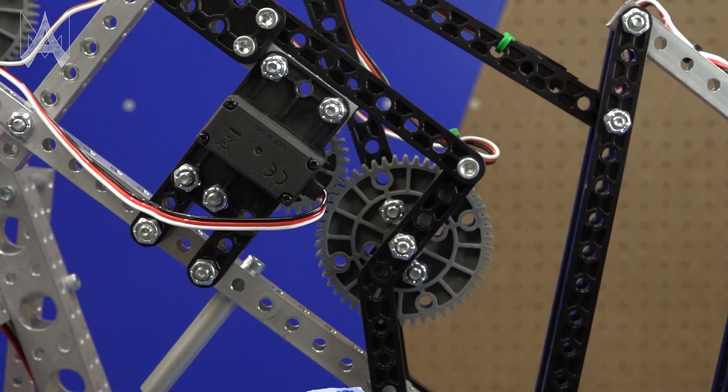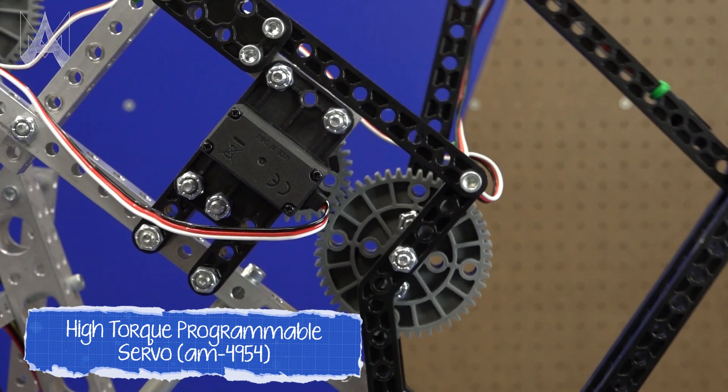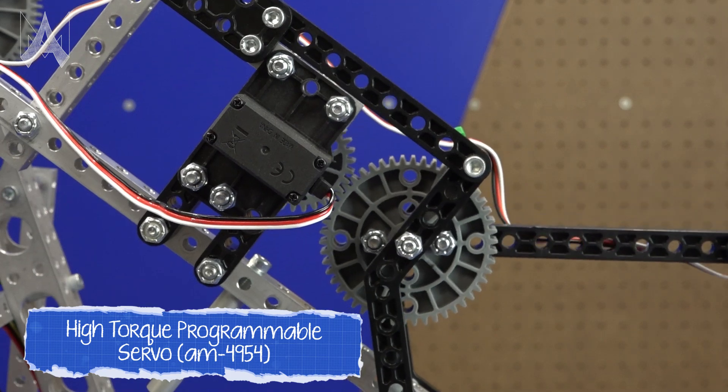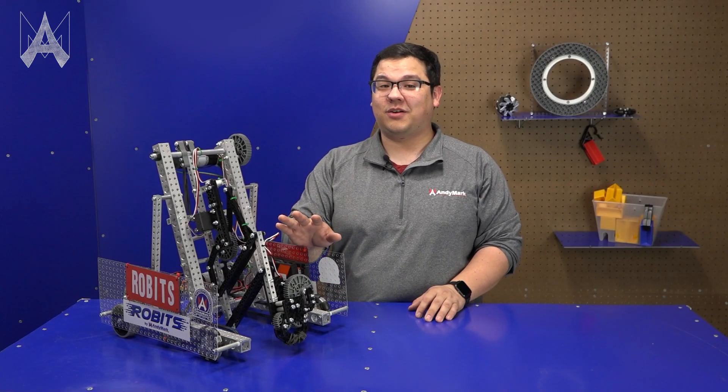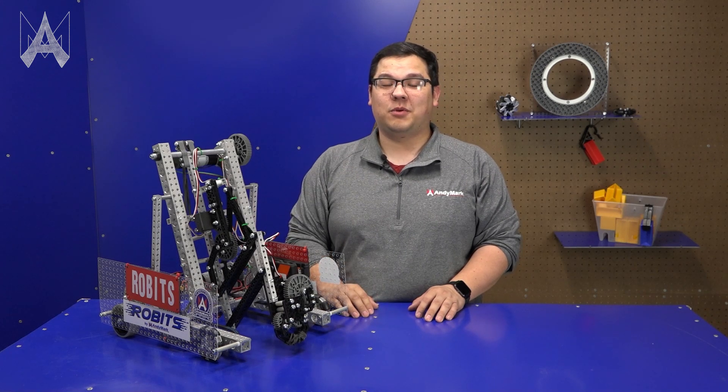Similarly to our arm joint, on our extension we're using a gear drive. This allows the servo to get more torque and be able to lift heavier loads. So whether you're using the end effector on this current robot or you design your own, you should have enough torque to be able to move it around the field.